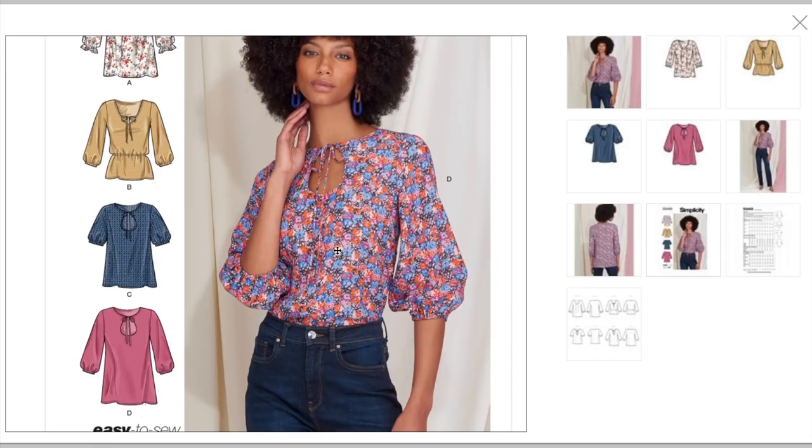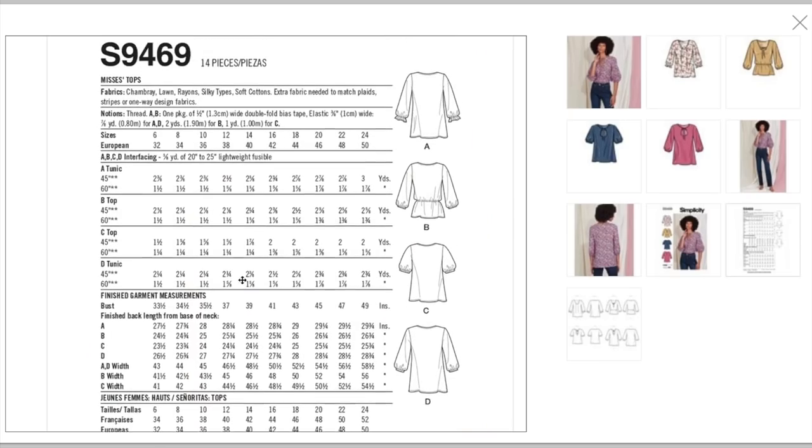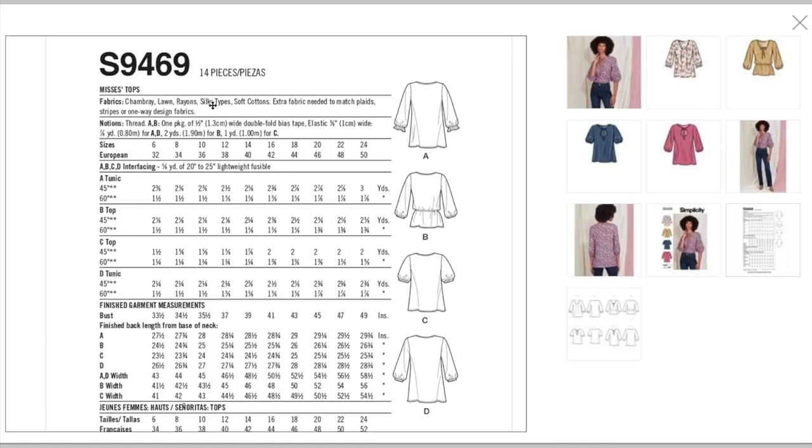D is the version the model is wearing. They are recommending chambray, lawn, rayon, silky types, and soft cottons — extra fabric needed to match plaids. I think we're going to be seeing a lot of these lightweight transitional wovens. Something that can be moderately stable or lightweight and super drapey, nothing too stiff. A shirting might be a little too much, but a shirting blended with rayon could definitely work. Notions include threads, bias tape, and a bunch of elastic.